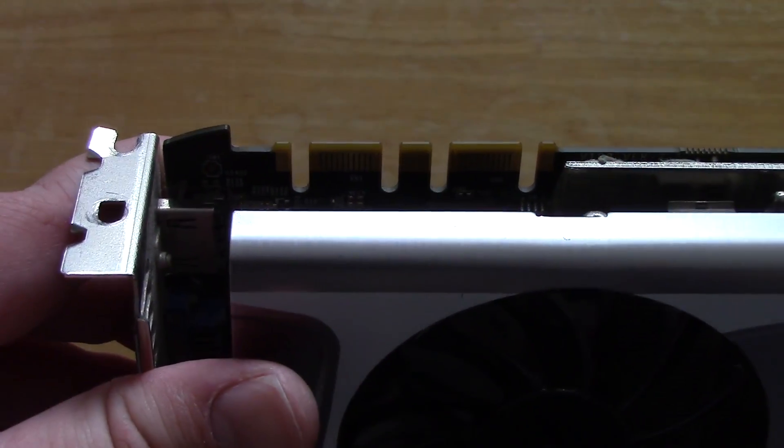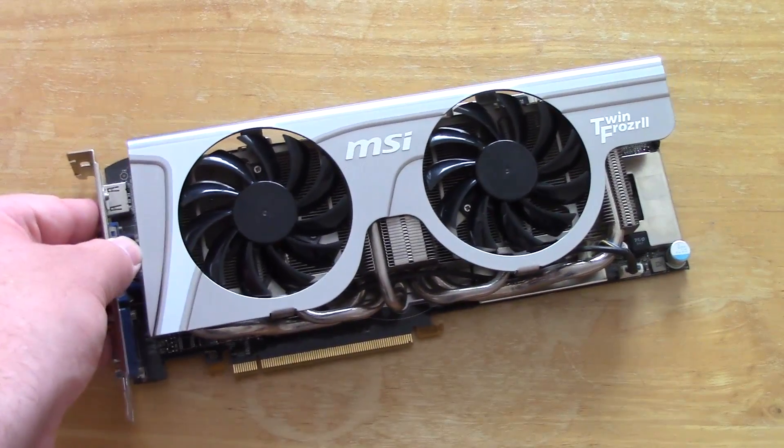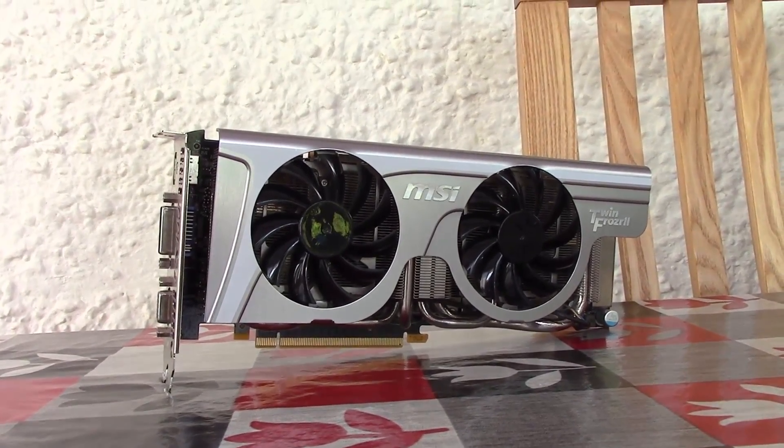So there we have it — in the next video I will be putting this card through its paces with a few benchmarks, and I hope you guys can join me then. Thank you so much for watching and I'll see you all in the next one.